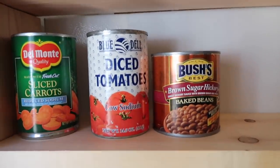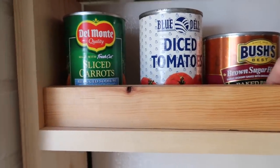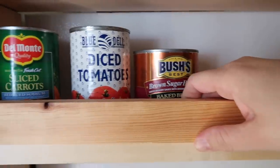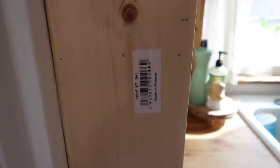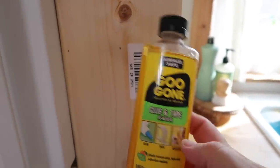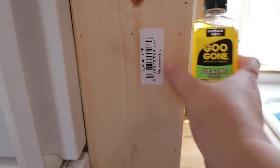I want to put a one-by-two in here to help hold everything in so nothing falls off. I've got this sticker here on this wood and I'm going to use Goo Gone on it to try to get the sticker and the residue off.